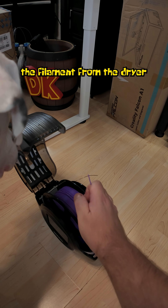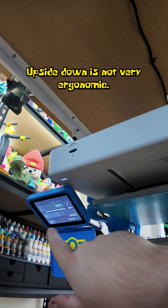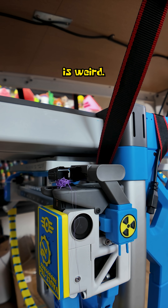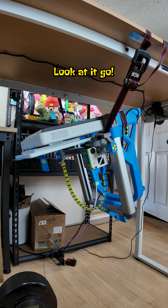Casper helped me to load the filament from the dryer. Using the screen upside-down is not very ergonomic. Purging filament upside-down is weird. Calibrations and bed leveling are starting.